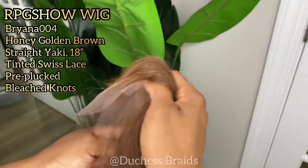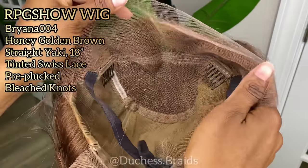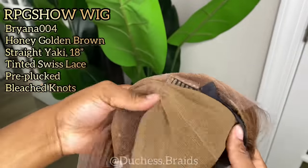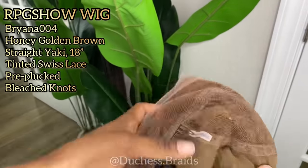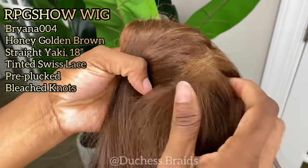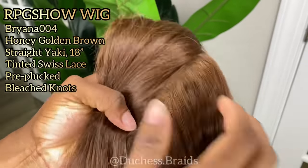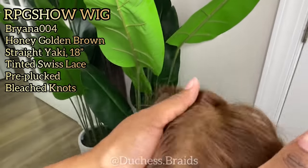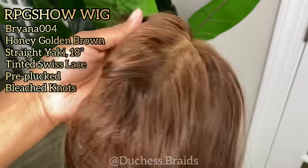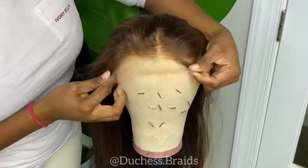This is a honey blonde wig — it's already pre-plucked and pre-bleached. Even though it's full lace, there is a difference between the back lace and the front lace. The front is going to be way more natural-looking. However, at the back you are still able to part and it still looks natural, which you'll see when I start the video.